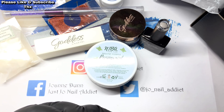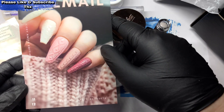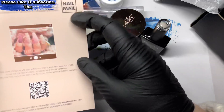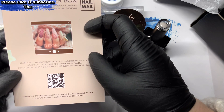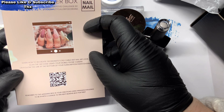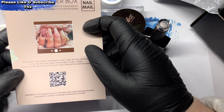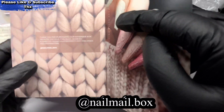If you do want one of these, go on to the Nail Mailbox — I'll leave it on the screen — yeah, Nail Mailbox. You can go and have a nosy.